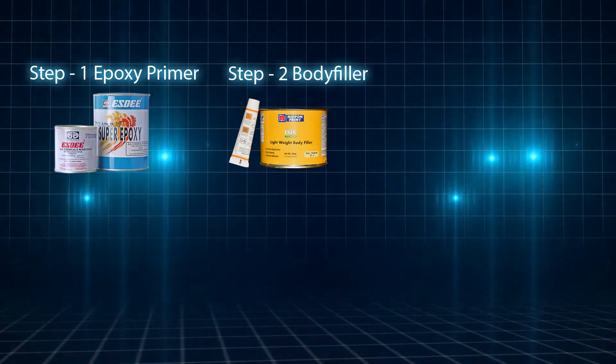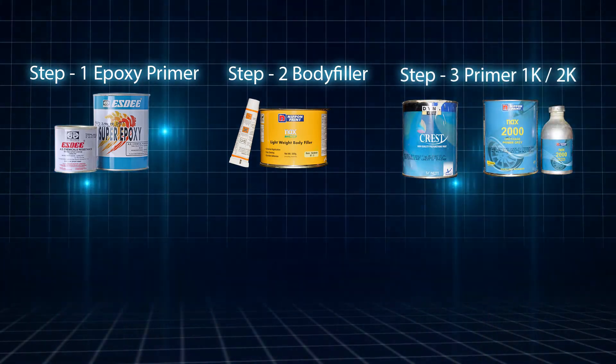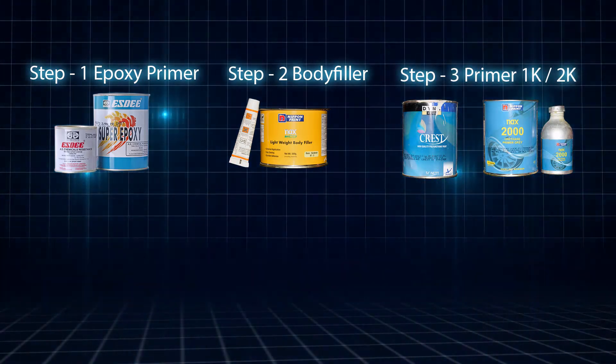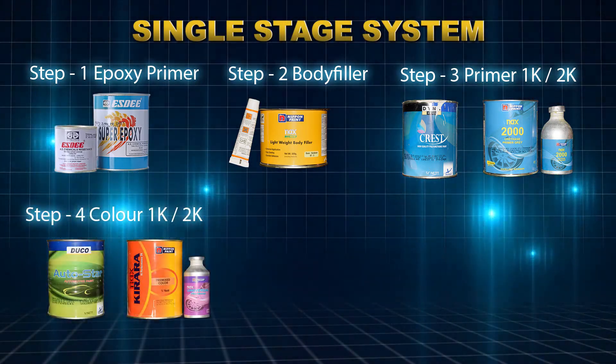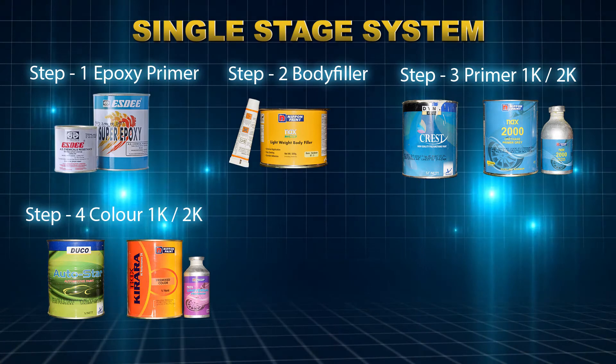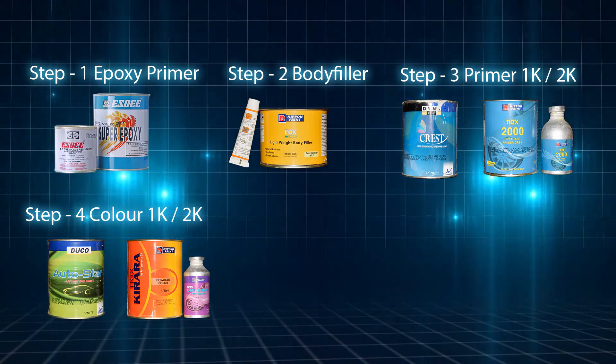There are three common steps in painting: Step 1 — epoxy primer; Step 2 — body filler; Step 3 — primer surfacer. Now you choose single stage or base coat clear coat. If you choose single stage, Step 4 is the final step — you get gloss, strength, and protection all in one.